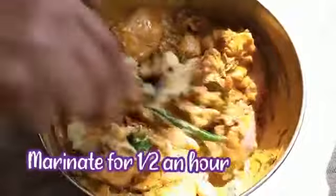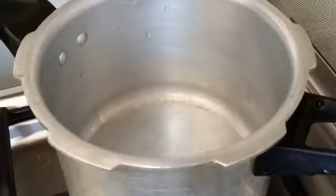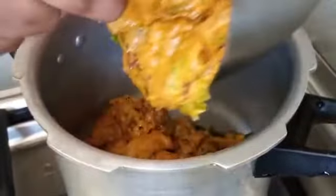Marinate the mutton for half an hour. After marinating for half an hour, add it into the pressure cooker.